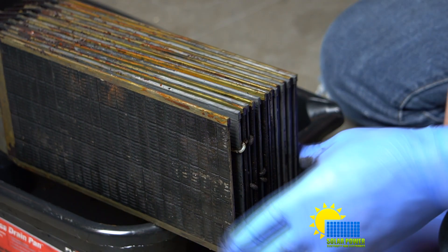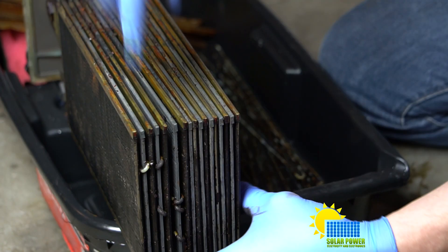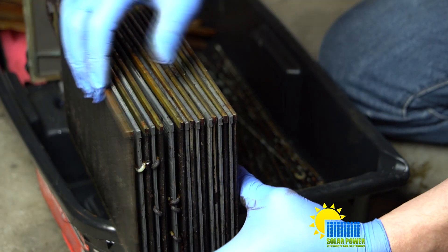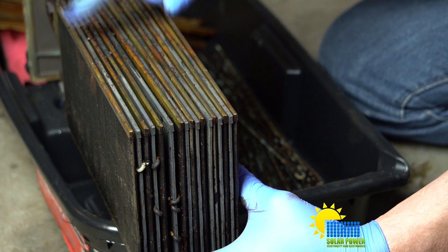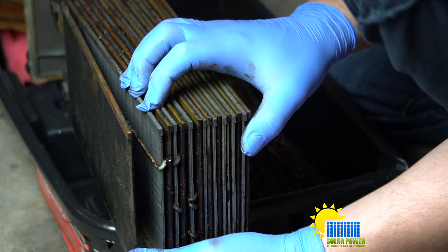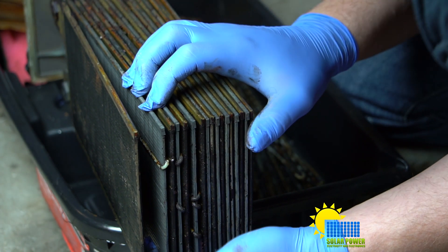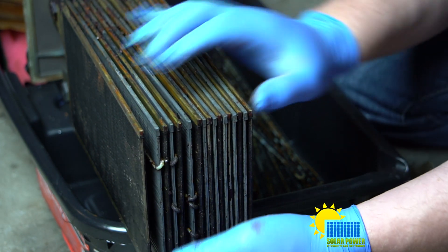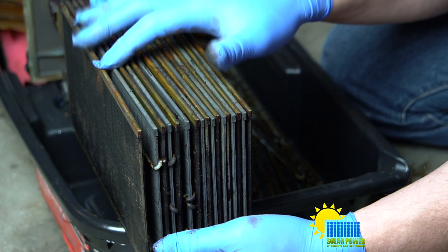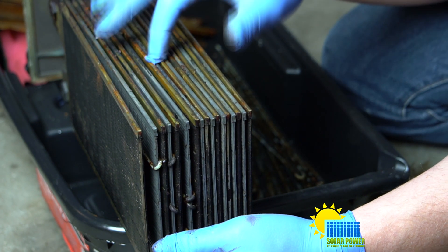It starts with the outer plate, then one inner plate, and these plates are obviously different colors. It's really obvious that they're different colors, so it's pretty apparent that electrolysis is providing every other plate its cleanliness.